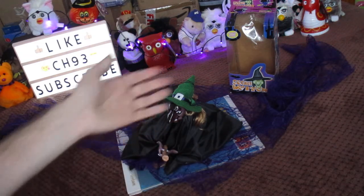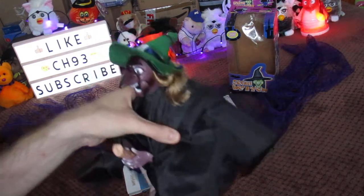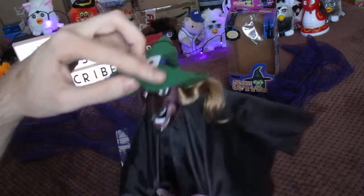Hey YouTube, today I will be showing you my Secret Witch. This is technically a part of the Secret Ghost set. So you have a little witch here — she has curly hair and a green hat and some things, and she has a broom in her hands.